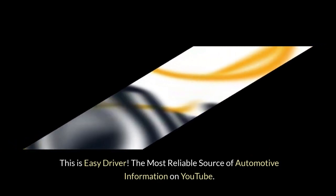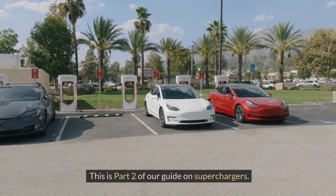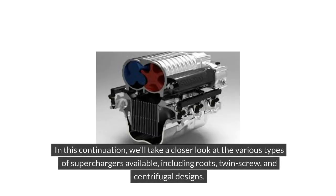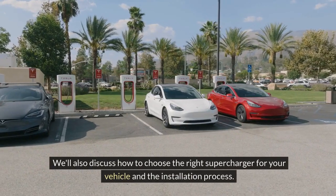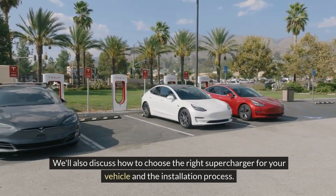This is Easy Driver, the most reliable source of automotive information on YouTube. This is part two of our guide on superchargers. In this continuation, we'll take a closer look at the various types of superchargers available, including roots, twin screw, and centrifugal designs. We'll also discuss how to choose the right supercharger for your vehicle and the installation process.